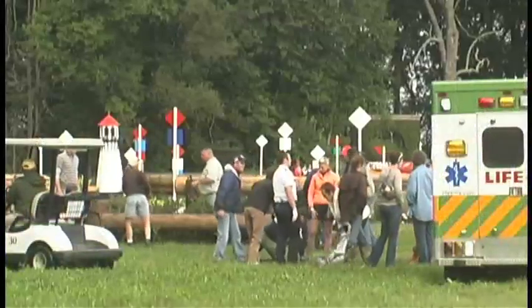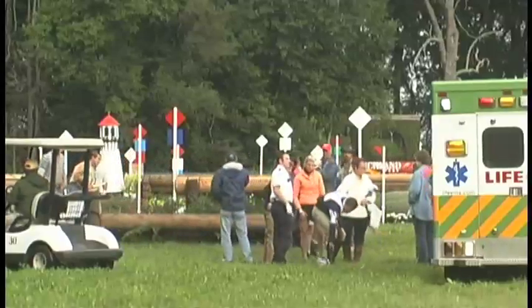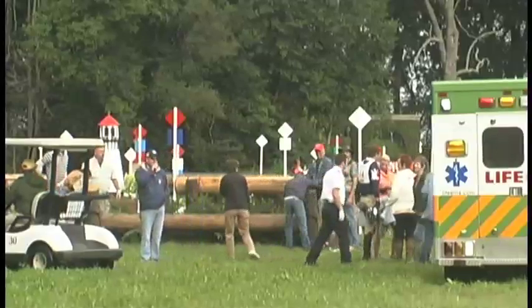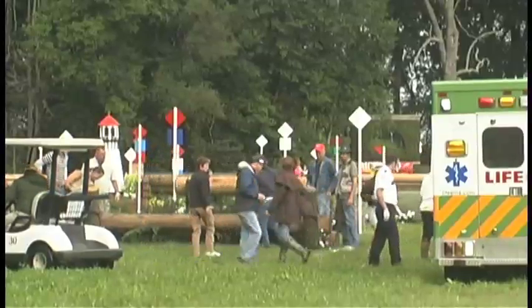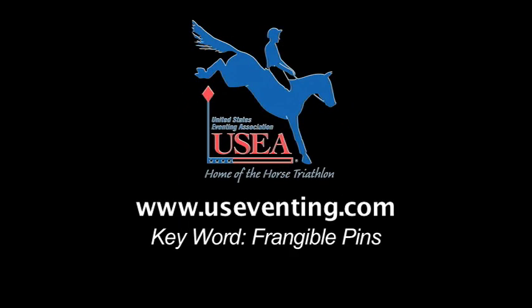Proper use of frangible pin technology made a difference for this horse and rider. The USCA is committed to further exploration, design, and implementation of frangible pin technology. For more information, visit the USCA website and search frangible pins.